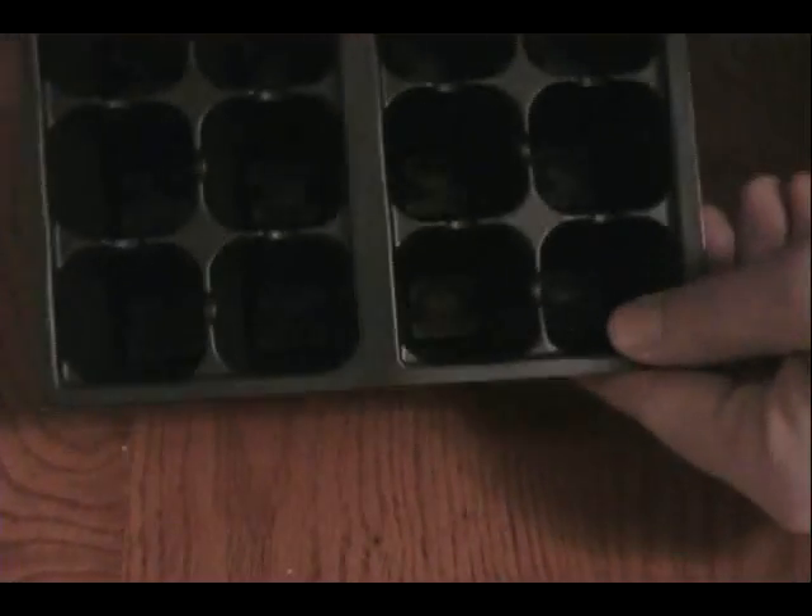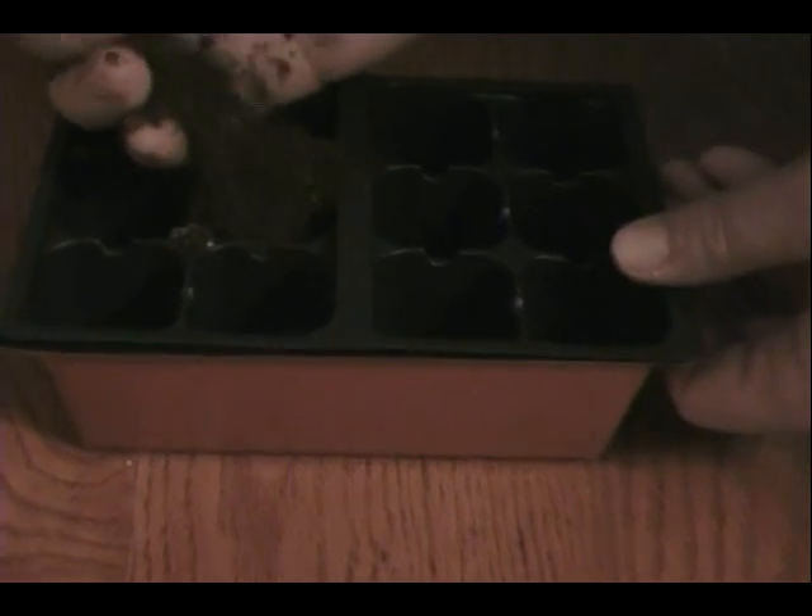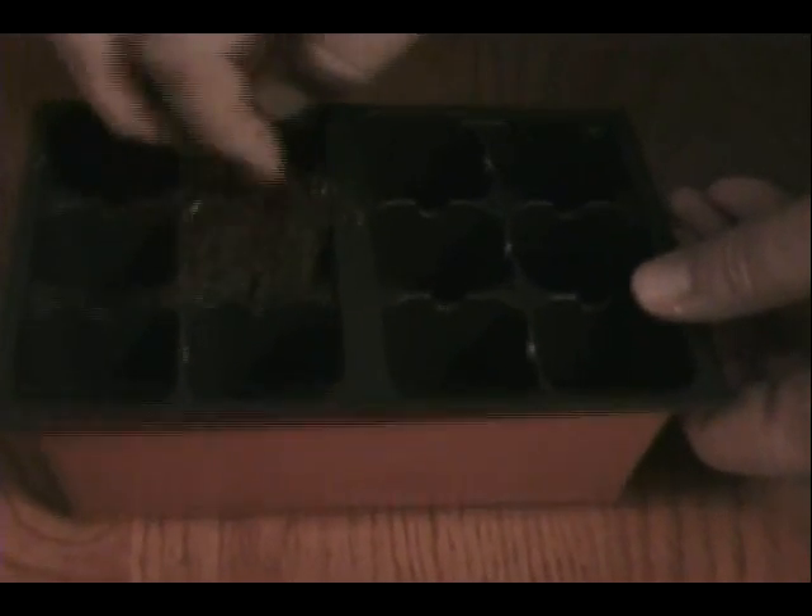The first thing we're going to do is fill this little plastic container, which has a tray to keep the water from running out on things. We're going to fill this up with our soilless mixture. You fill these almost all the way to the top — in a second I'll show you why we do that. Get it almost full, give it a little bit of shape, and level it off.